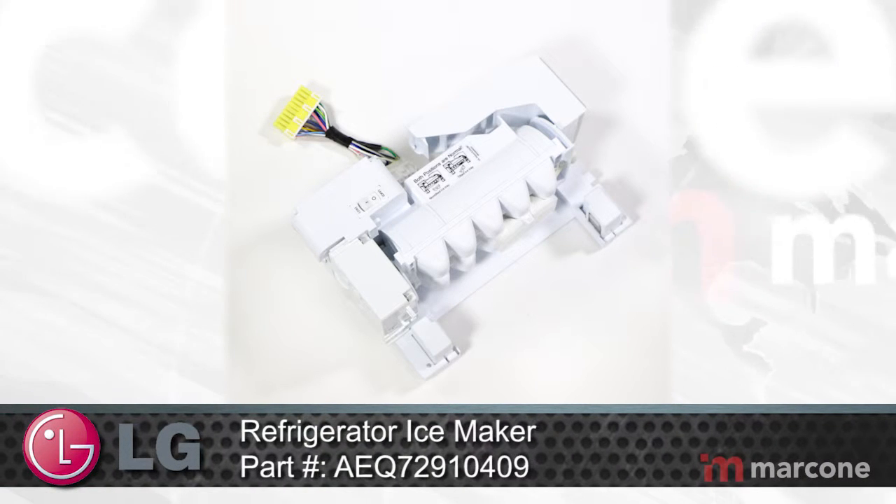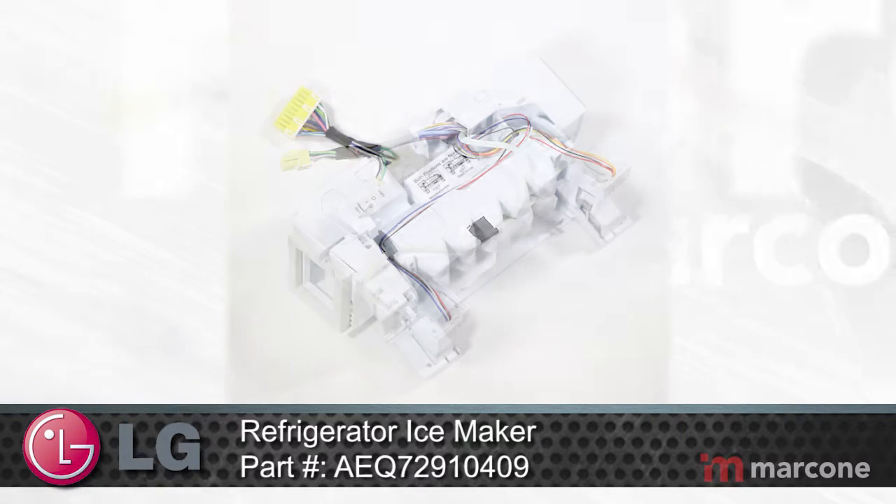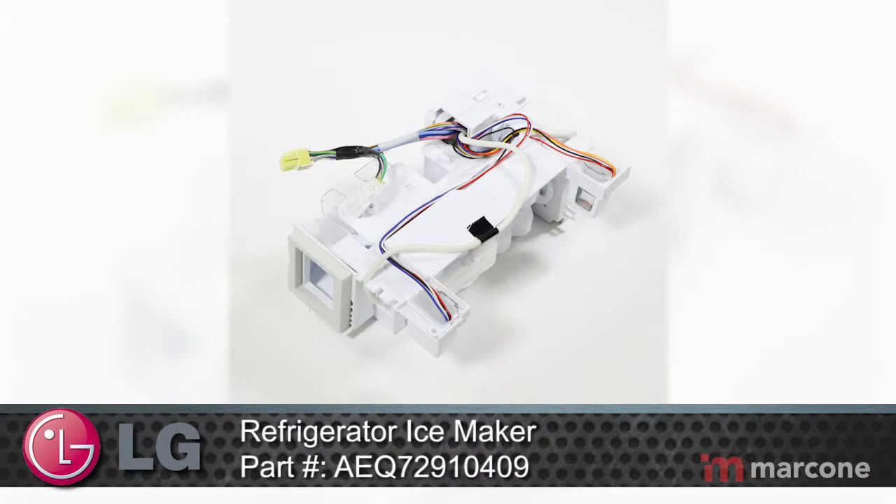LG Refrigerator Ice Maker Part Number AEQ72910409 holds the water in the ice mold until the water freezes solid.